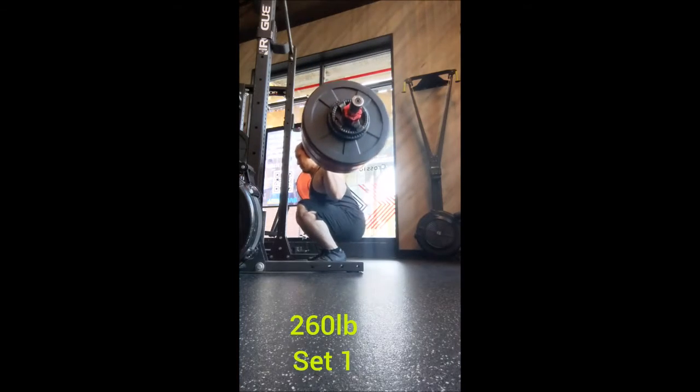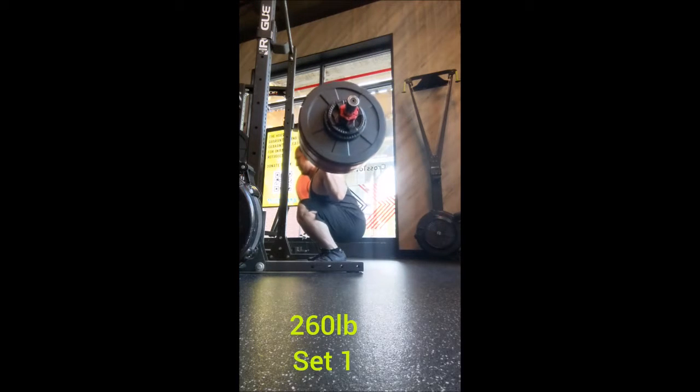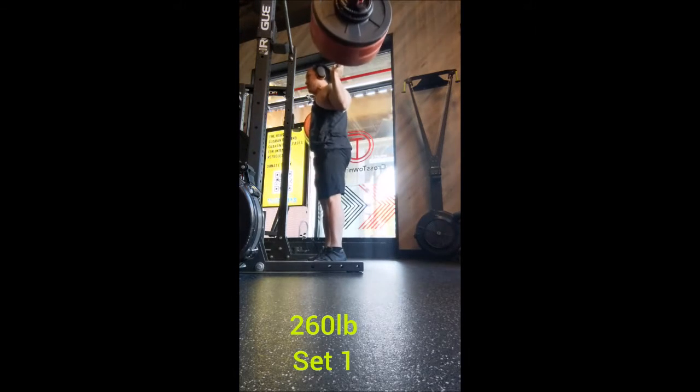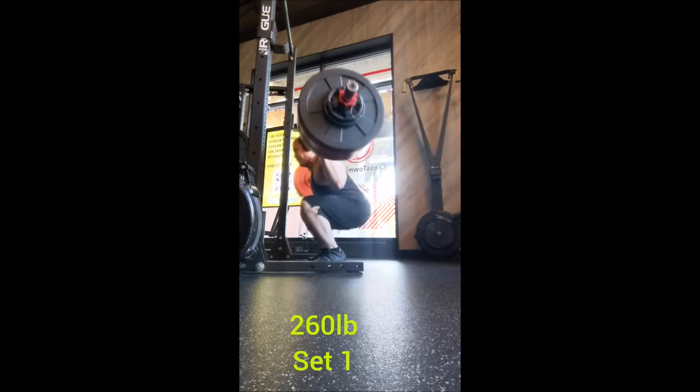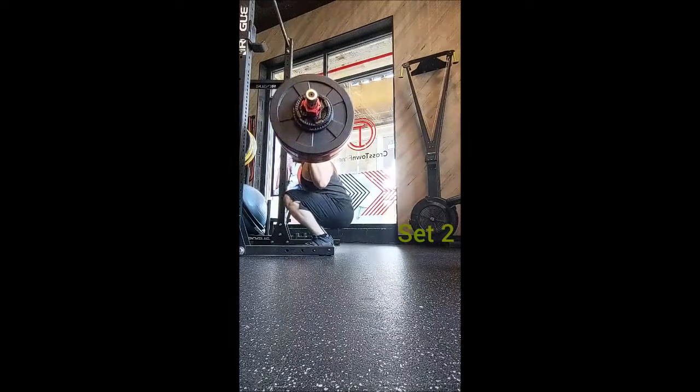Welcome back — today we've got our lower body workout and squat is first. I started off with tall snatch triples with 45, 55, and 65 pounds for warm-up, then squatted 135 for four and 225 for four.